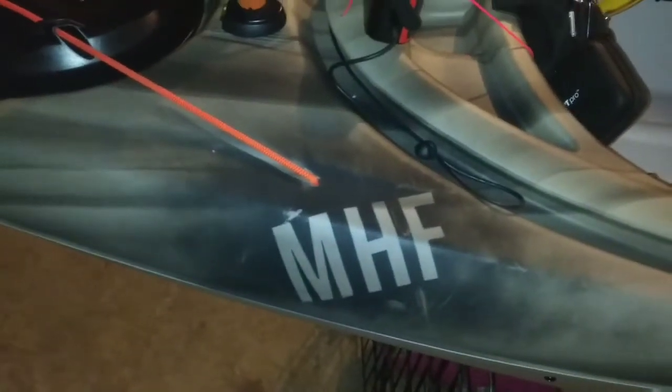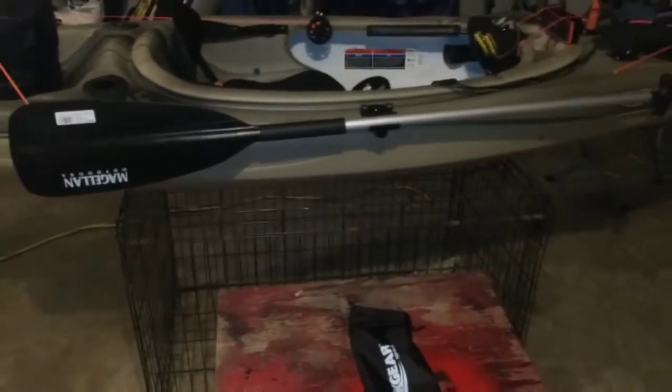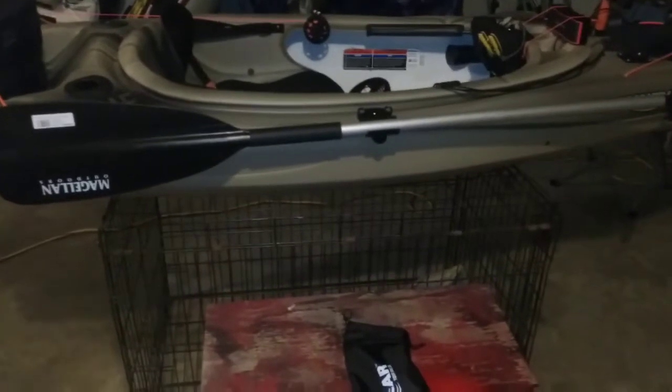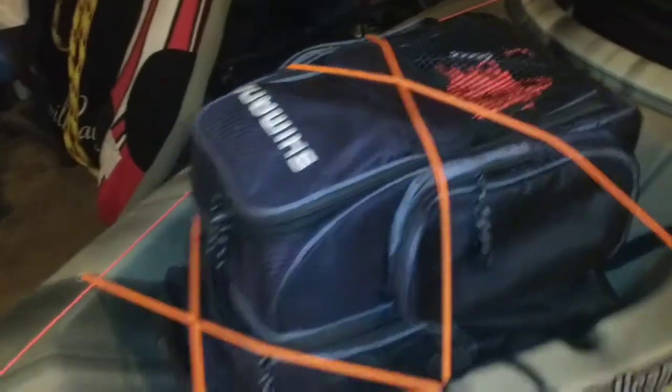First of all, started with the MHF logo — just a little spray can, put it on there, have that on both sides. Bam. MHF paddle. I bought a single paddle — don't know what paddle to buy, don't kayak, I got a boat — but I'm going to switch that for a double paddle.